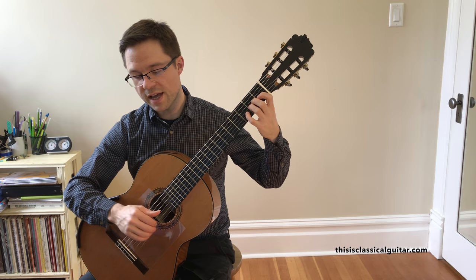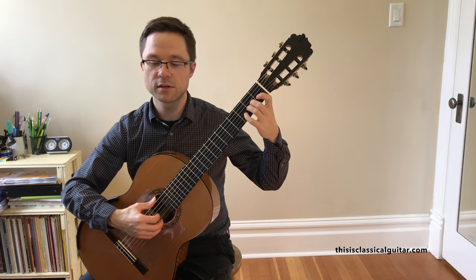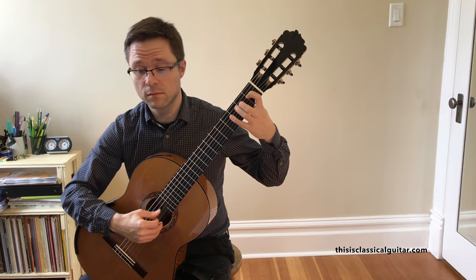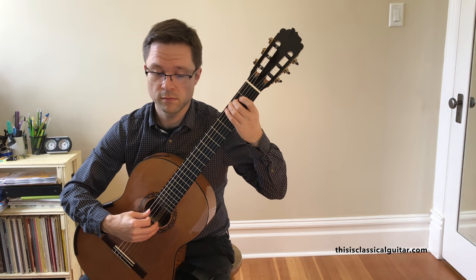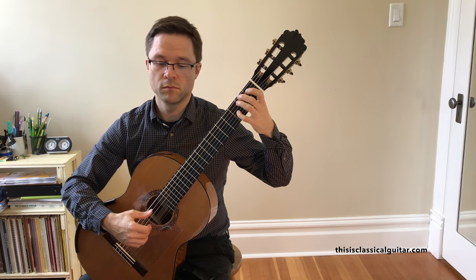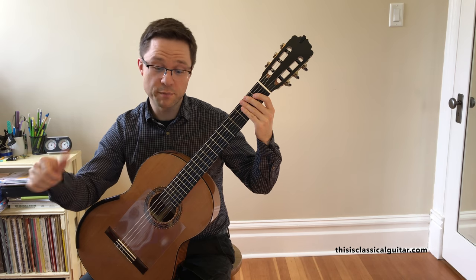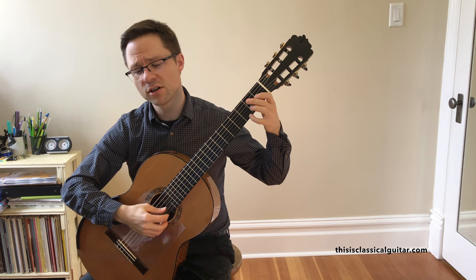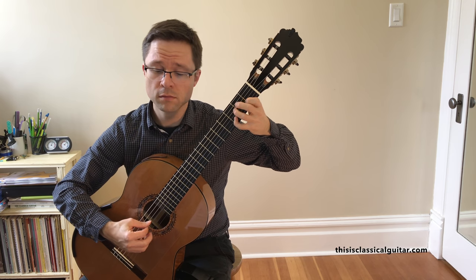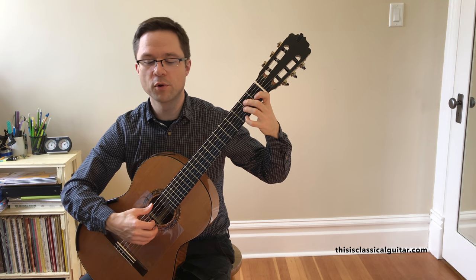You might also want to play some of the voices individually to explore musical ideas. For example, play all the thumb notes on their own — listening to the connection and making sure you have a legato connection in that bass voice. You could also play the upper voice on its own. Then when you put it all together, open your ears and listen for both of those things.